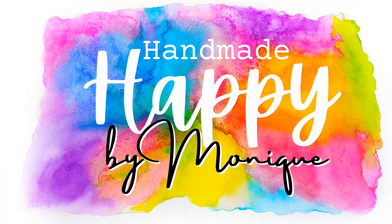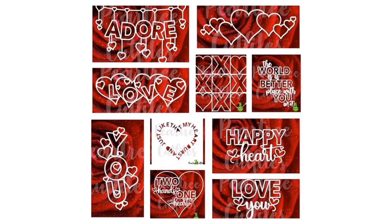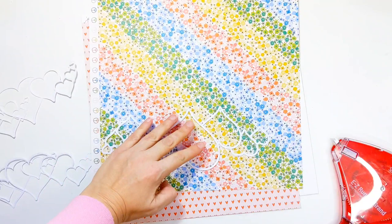Hello friends, I'm Monique and I'm back today with a new layout for Pear Tree Cut Files. Today I'm going to be creating this colourful page using two of the lovely cut files from the Valentine's Day bundle. When I first saw this bundle I just fell in love with this horizontal heart cluster and I've cut it out in various sizes and multiple times because I want to layer them across my page.